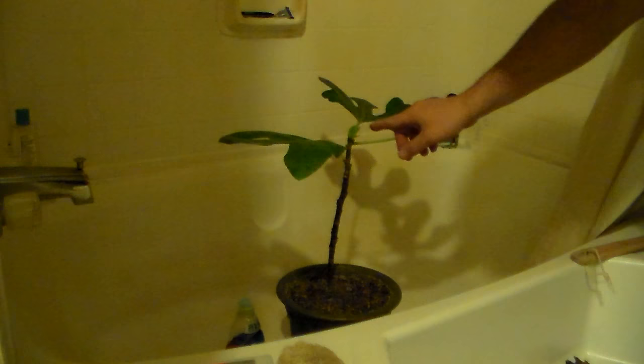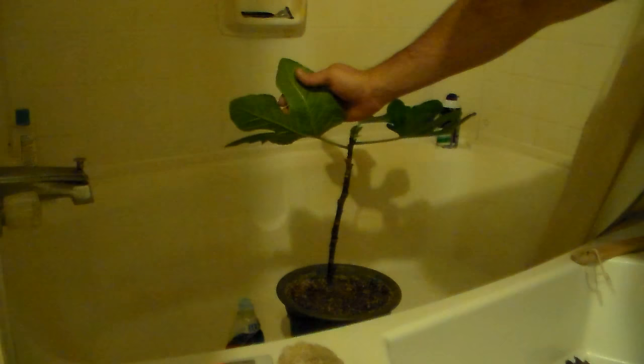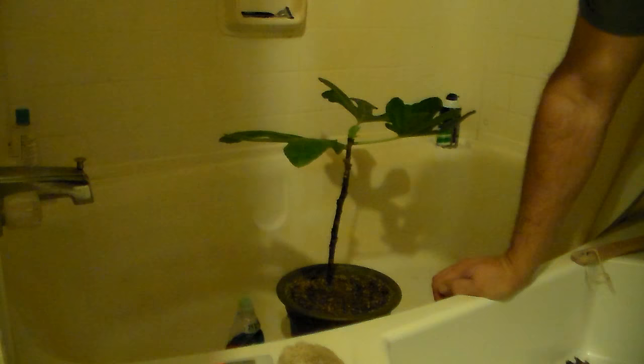In front of me is my fig tree, the one that I'm bonsai-ing. I noticed it had some spider mites on it. You can look in between sections of the plant and on new growth and you'll see little webs that look like spider webs. If you turn the leaf over and look really close — sometimes with a little jeweler's loupe — you can see those itty-bitty spider mites crawling on the underside of your plant.